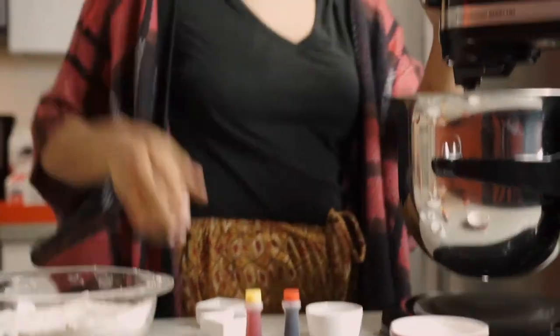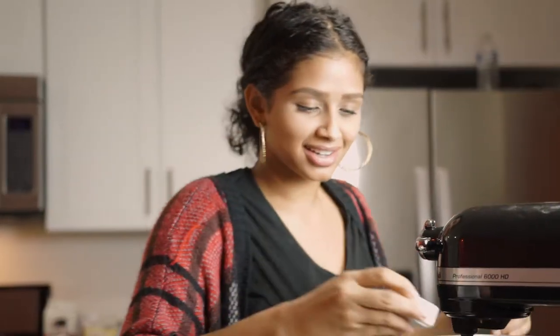Hey guys, welcome to Cooking with Tea! Today we're making pumpkin pie macaroons. Check out my spatula. In our mixer we're gonna add our egg whites, cream of tartar, and beat them until they're at stiff peak. We're gonna beat it up with a little bit of cream of tartar.